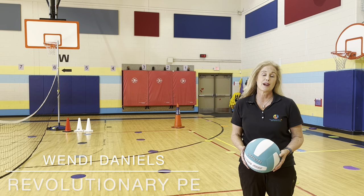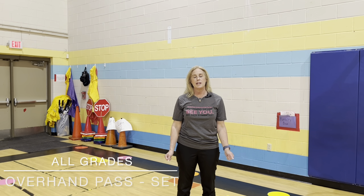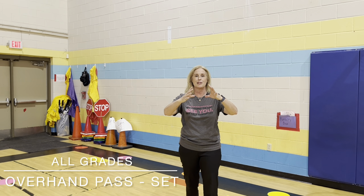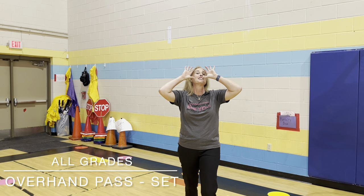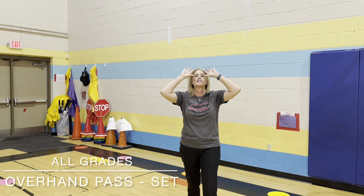This is Wendy Daniels with Revolutionary P.E., and this is Volleyball Drills and Lead-Up Games. On the set, we talk to students when they're little about going into the refrigerator and grabbing the large jug of milk. Sometimes we sneak a drink from the jug of milk, so we look through our hands — and that's our set position.